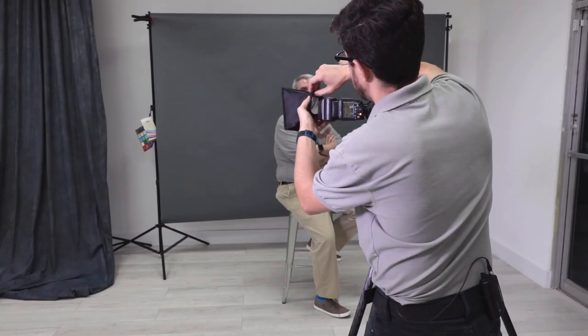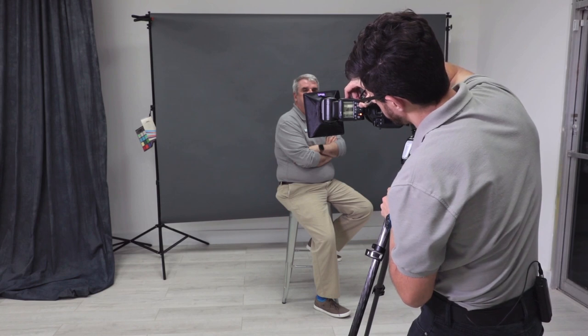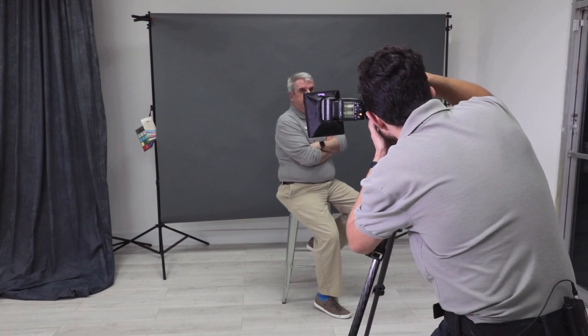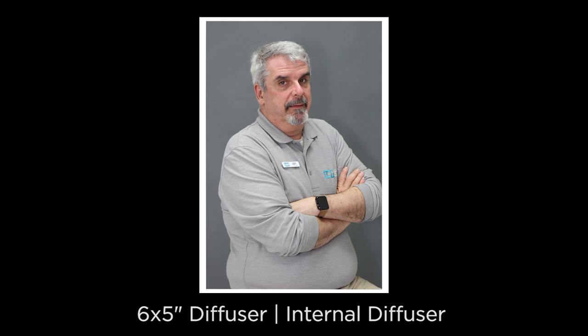Now we're going to take out the internal diffuser and add that to the flash. I'm going to go into the exposure value and increase it two stops, then take a photo. I increased it two stops because that's approximately how much light is lost when the second diffusion panel is added.